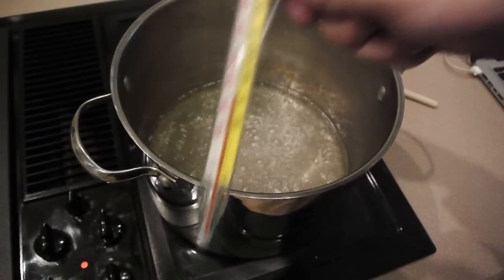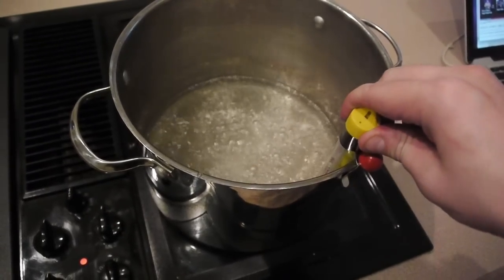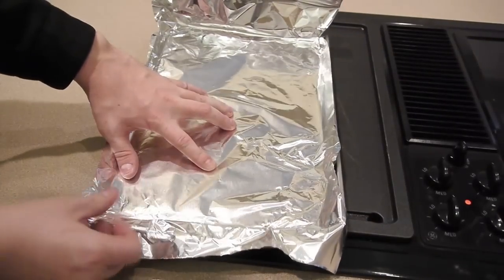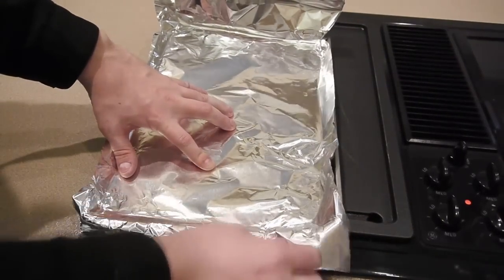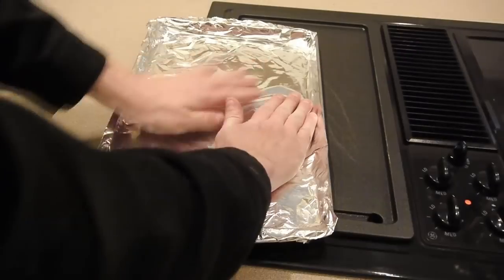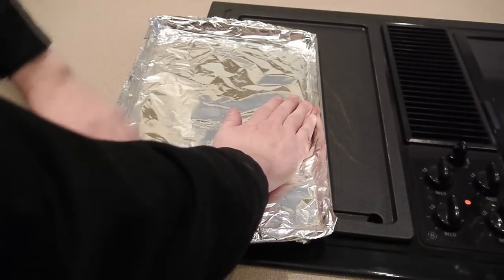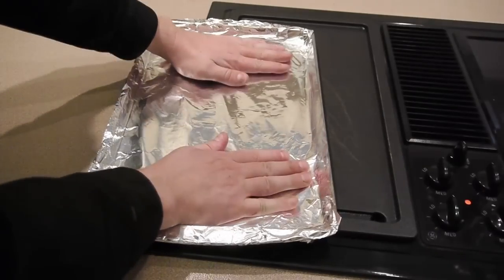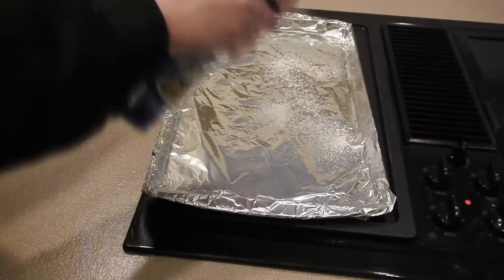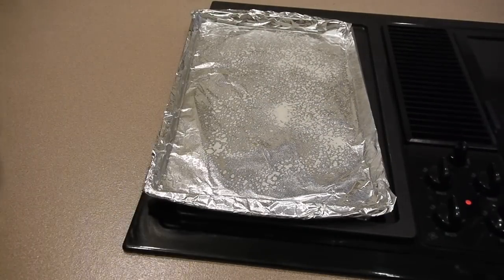We're a little over 150 degrees — let's keep it going. In the meantime, let's set up our mold. I'm just going to take a basic baking sheet and put some tin foil over it. This is going to allow me to pour the sugar into it afterwards and we'll have a little glass pane once it dries. You can also spray some non-stick spray on there and that'll help you pull out the sugar glass when you're done.